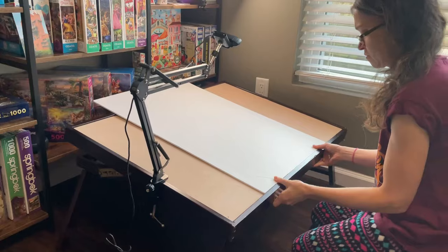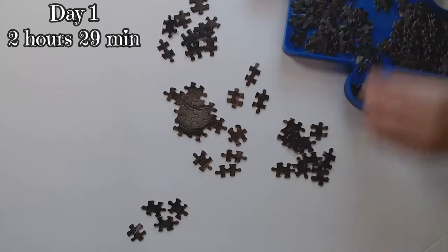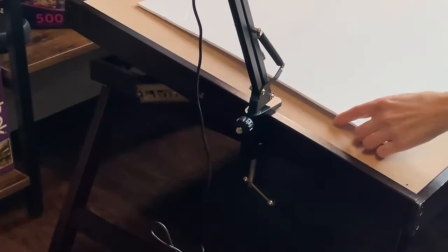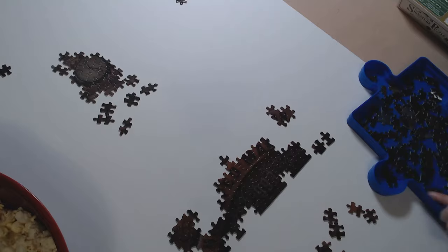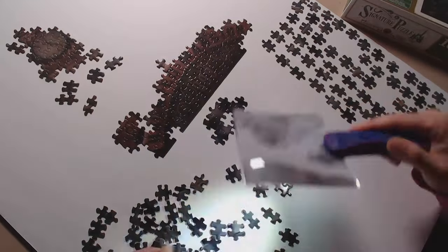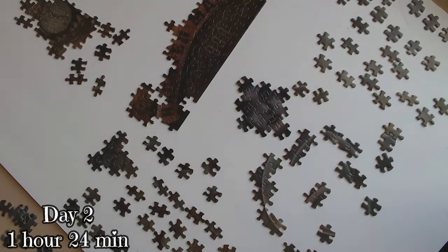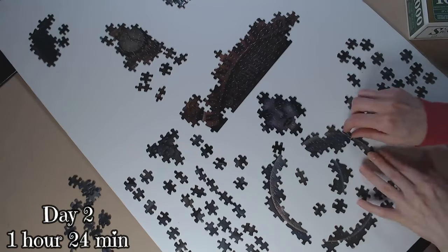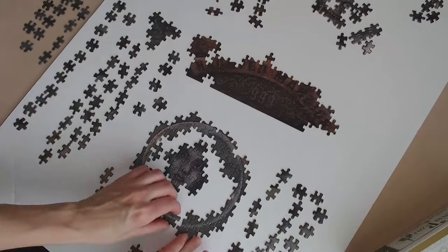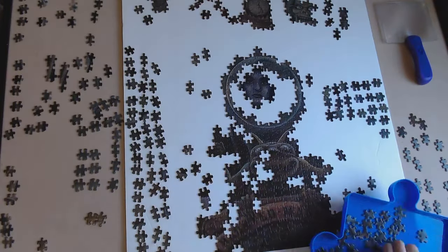My foam board had warped at some point, but it actually helped it sit inside the groove of my puzzle table pretty well. Not having any sort of clip on it was just asking for trouble, but I ended up using the clamp that holds my camera, which made it much more secure and lessened the risk of any accidents. Sometimes you just have to get creative. My approach was different this time — I started with the clock, then the words and details under the banner, then Leota's ball. I felt like I had a great start compared to my first attempt.